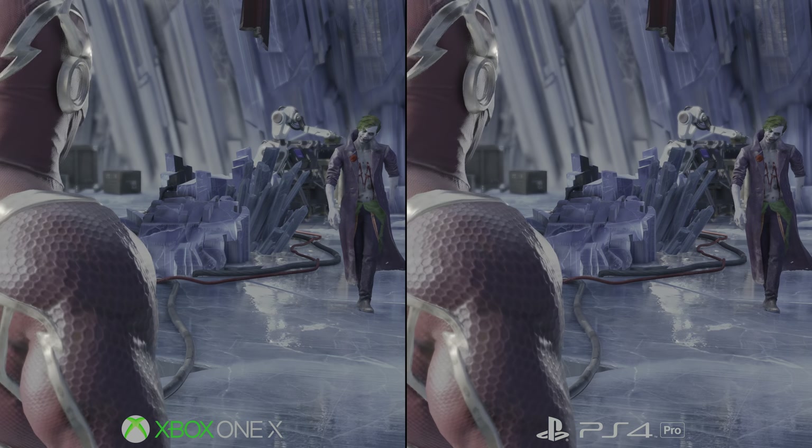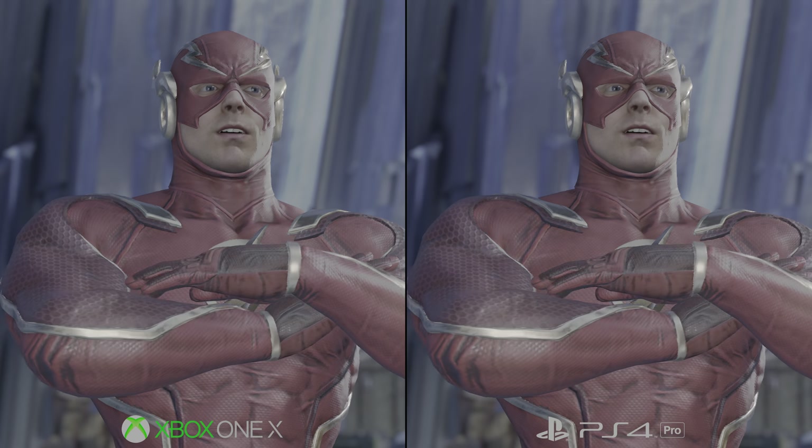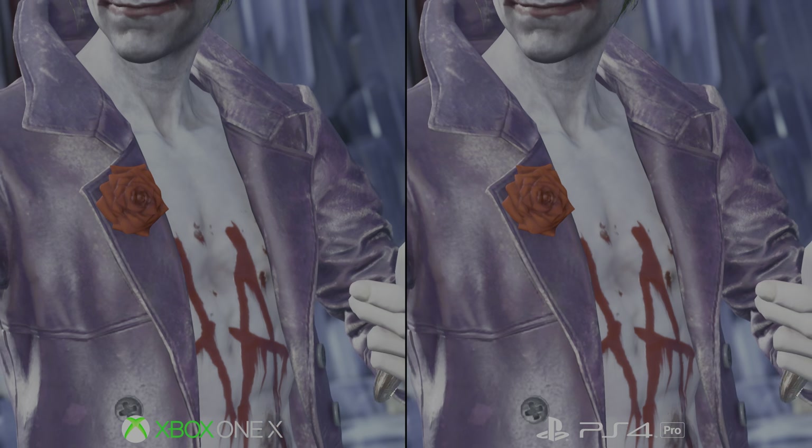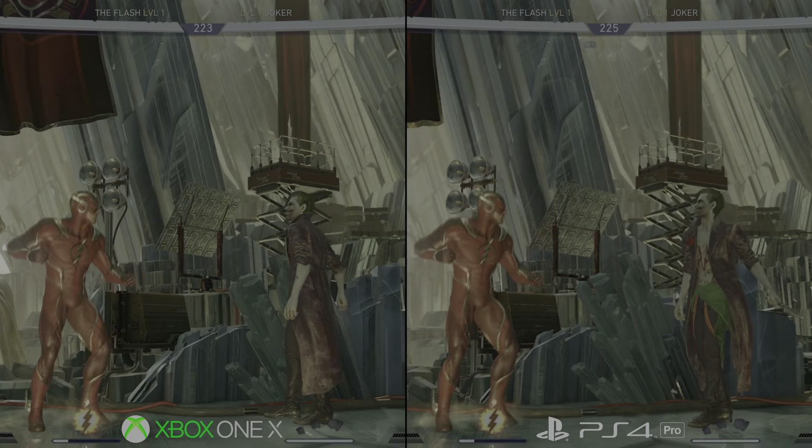It's an even more impressive lift when put next to a regular Xbox One — a 3.24x boost in resolution overall compared to 900p. It's a success story on paper, and the fact is you get all the bells and whistles added to the PS4 Pro version as well.